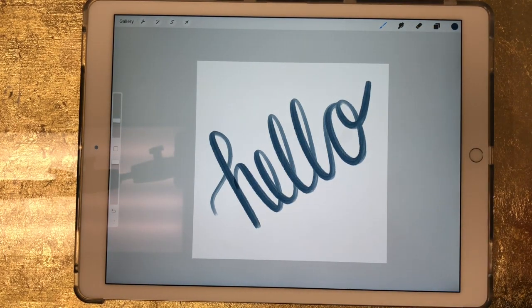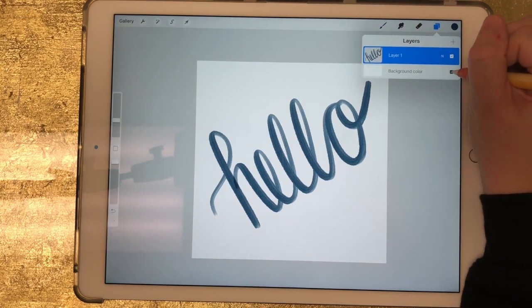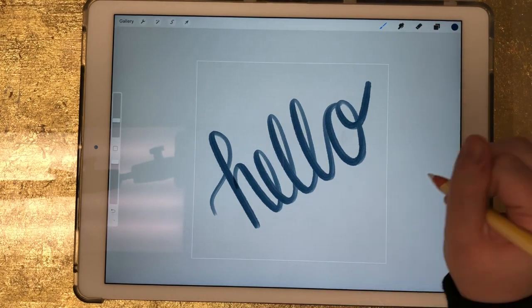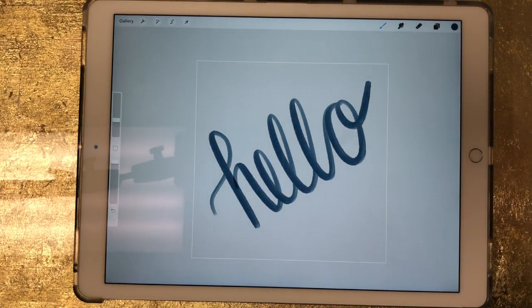Now let's say I wanted to use this as a sticker and I need it to have a transparent background. What I'm going to do is go to my layers and turn off the background color. Now you'll see it looks like it has a gray background, but it actually has no background whatsoever. If you can see the grid lines in the gray, then you know that the background is turned off.